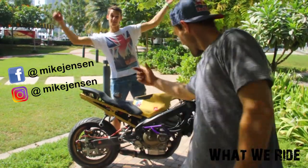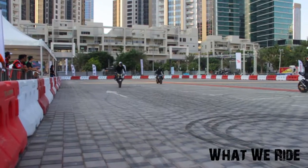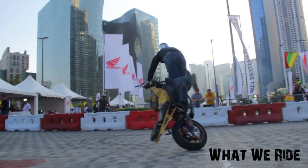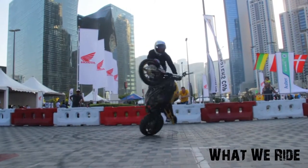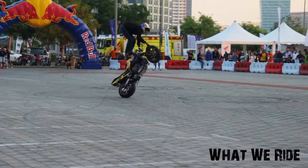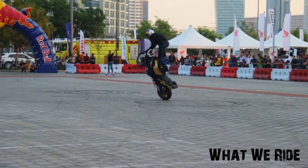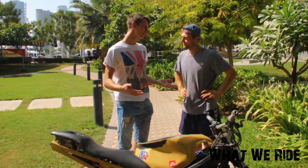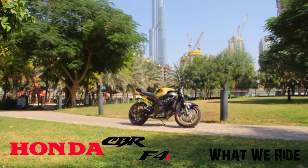Hey, I'm Mike and this is my bike. Tell me something about your bike. It's an F4i.